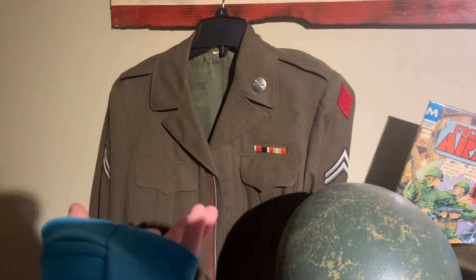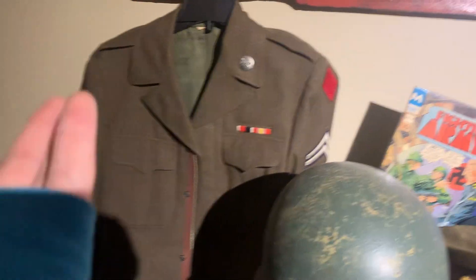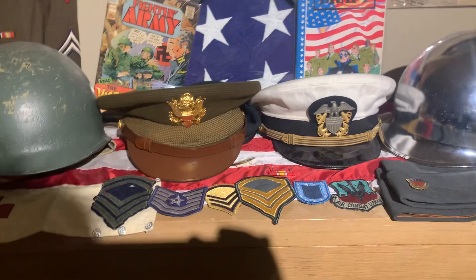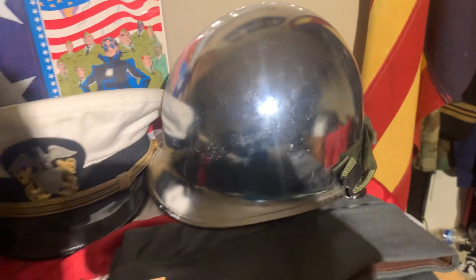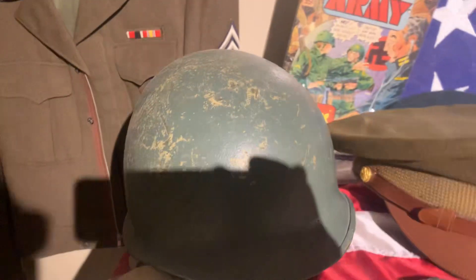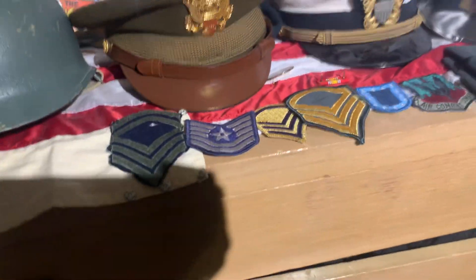We personally know the owners who were selling this stuff, so they gave us a fair deal. Besides that, there's nothing really to go over — we already have helmets and other items. You guys have already seen the parade helmet, the Vietnam helmet, and the medic armband.